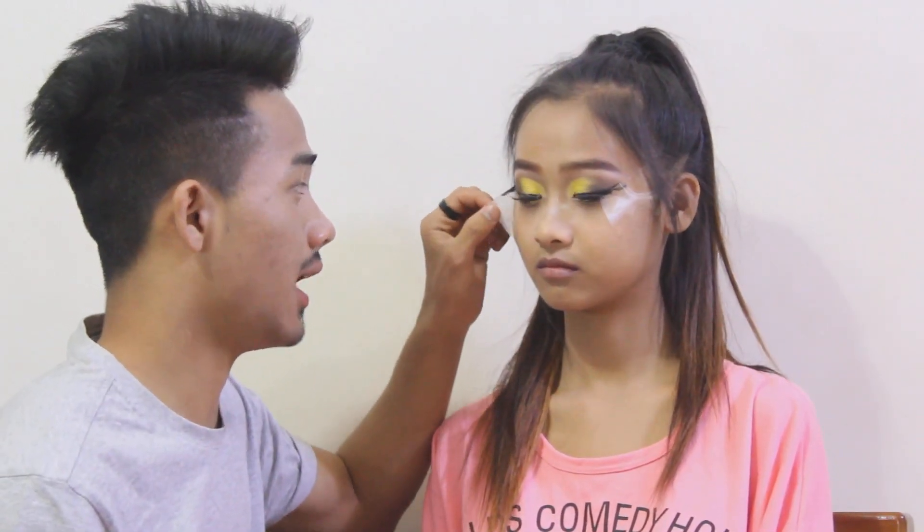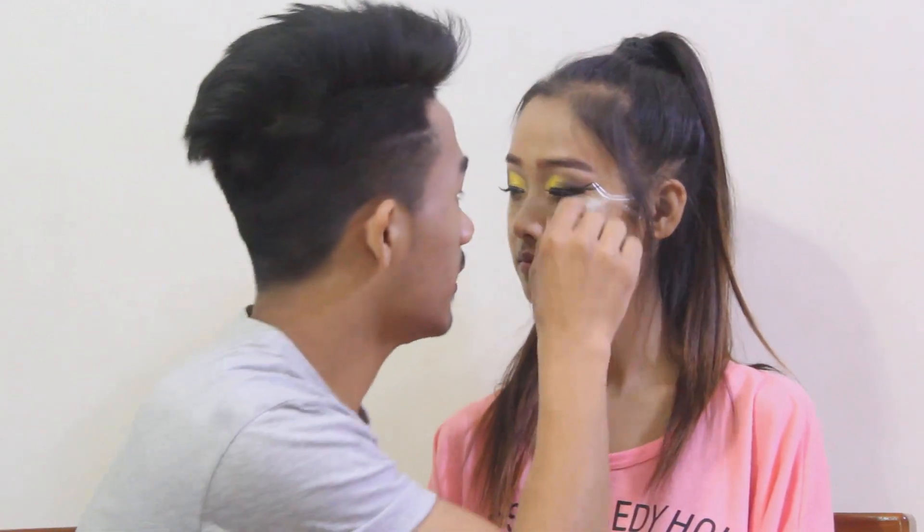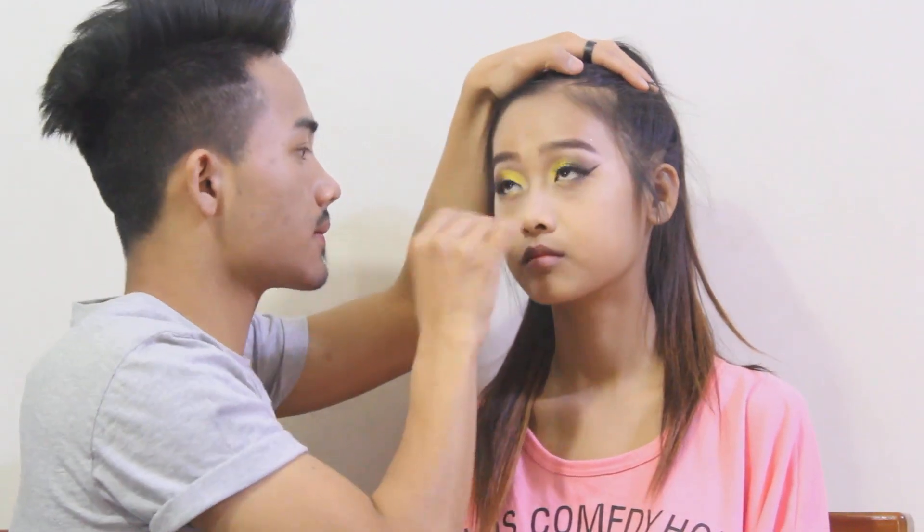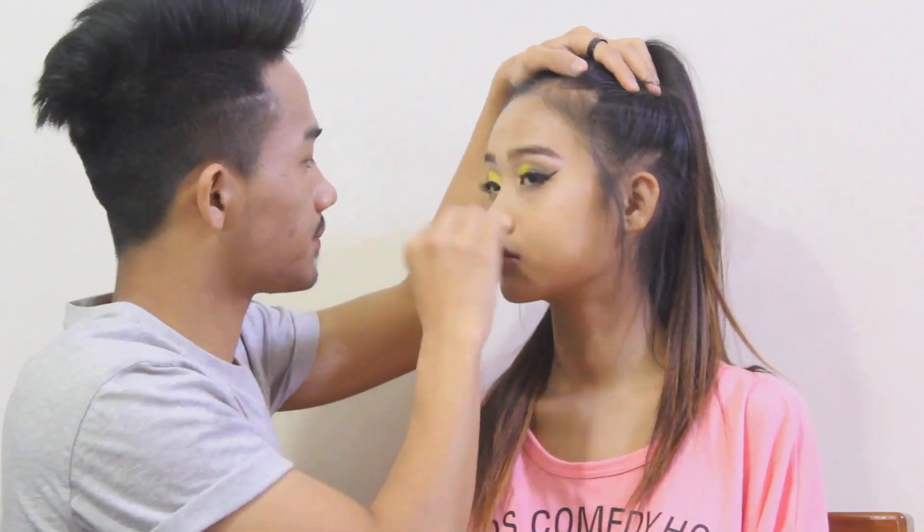So now I am going to take off the tape which I put on both corners of the eyes, and I am going to clean the powder which I applied below our eyes. So now I am going to contour our face.